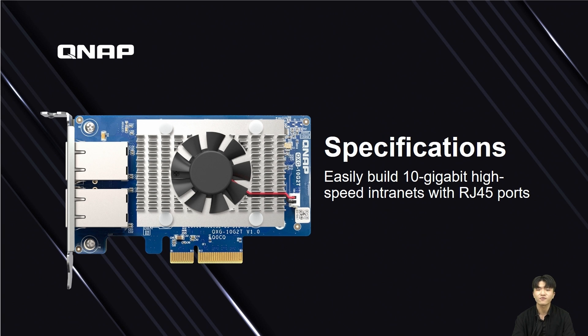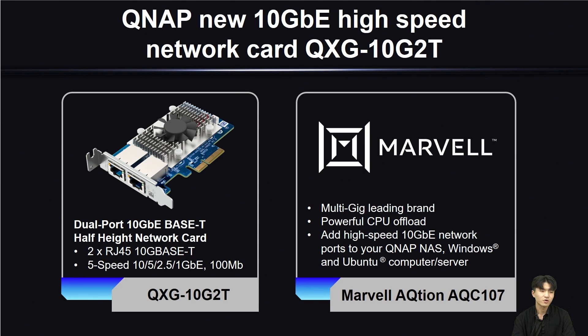I will now introduce the specifications of QSG-10G-2T. This card is a dual port 10G base-T half-height card with two RJ45 10G base-T Ethernet ports, supporting five network transmission speeds: 10G, 5G, 2.5G, 1G, and 100Mbps. The network controller chip is the AQC-107, provided by Marvell, which is a multi-gig leading brand and has powerful CPU offload capabilities.